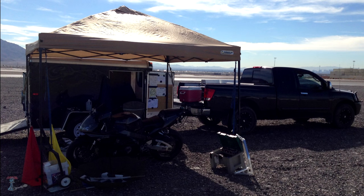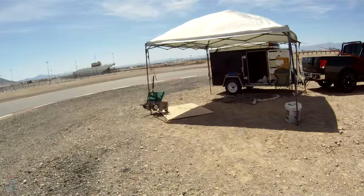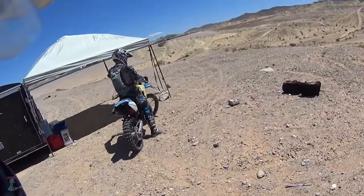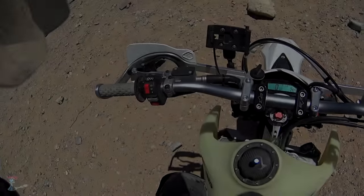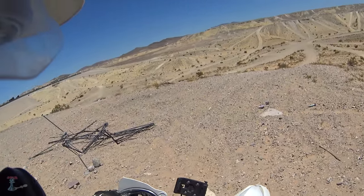Over the years I've bought at least a handful of easy-ups, but everyone mechanically failed or got destroyed by a random gust of wind, which happens a lot in Vegas. The final straw was this day — a gust of wind turned it into a pretzel. That pile of sticks on the ground is what's left of it.